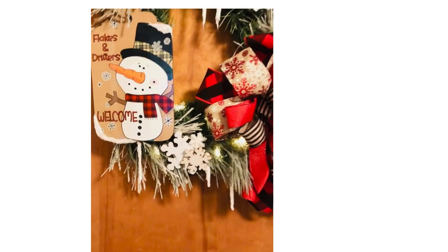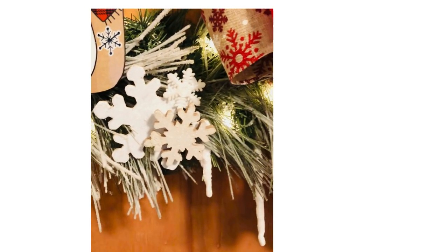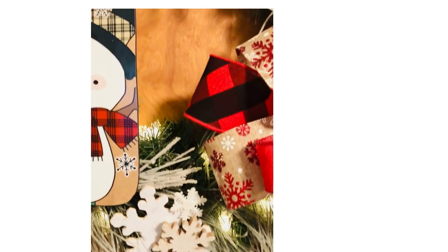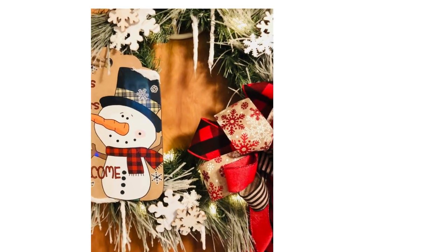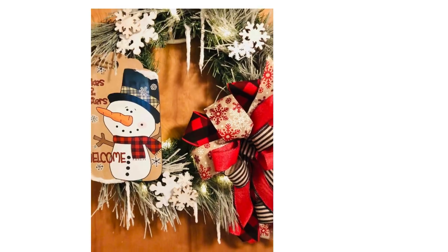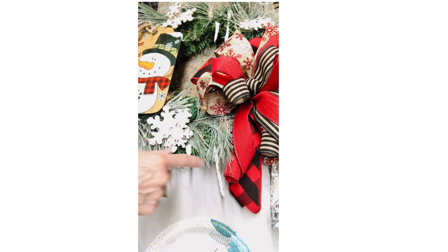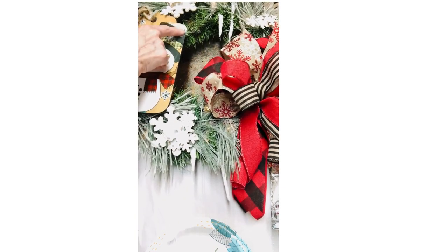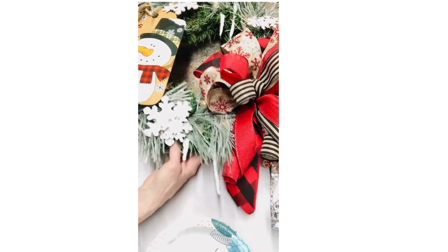Want to learn how to make these cute little handmade icicles? Just stay tuned! Hi, I'm Robin with Robin's Wreath Re and Robin's Personalized Gifts. Today I'm going to show you how we made these icicles and also this little bit of snow that we put on the snowman's hat.